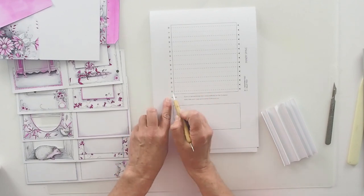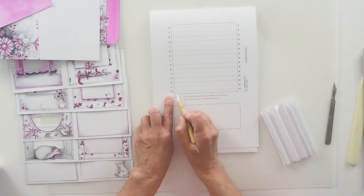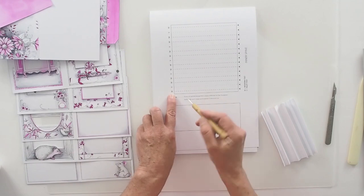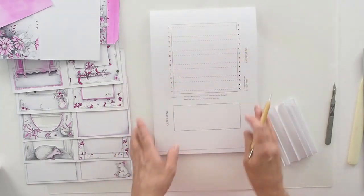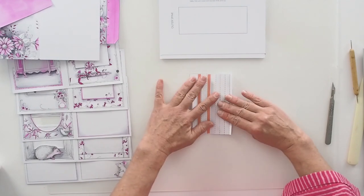Here we've also got M and V. M stands for mountain, V for valley. The dashes are going to be mountain folds and the dots are going to be valley folds. Once you've put all your score lines in — and again you want to do this before you cut it out — then you're going to cut it out with a scalpel or scissors and you'll end up with a piece like this.